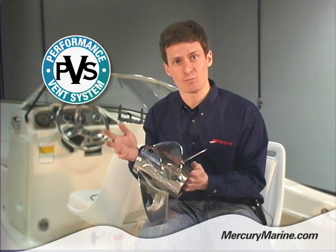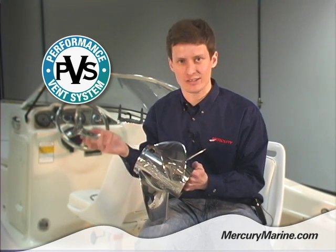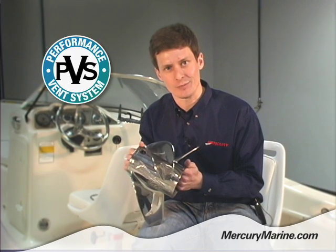If the prop is blowing out, try a smaller plug. If your boat is sluggish getting on plane, you can try letting a little bit more exhaust gas into the prop to see if you can improve that hole shot a little bit.